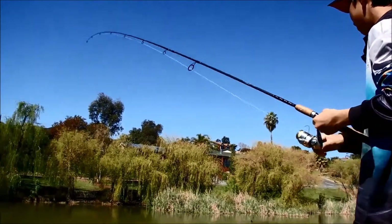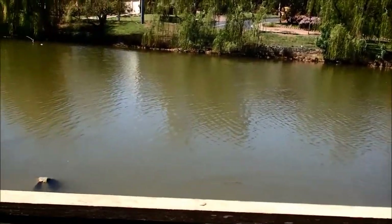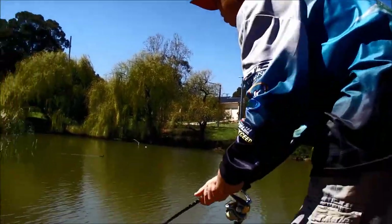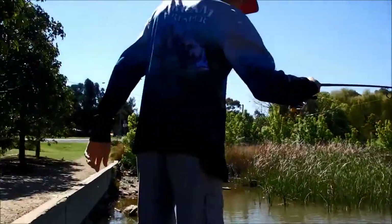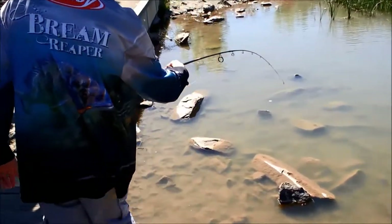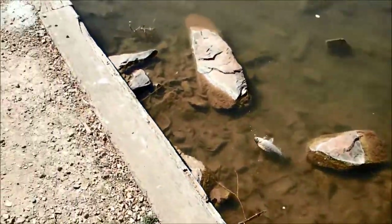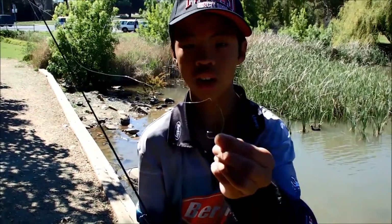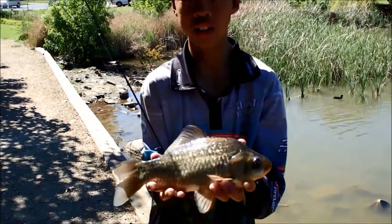I've got another fish. It's another Crucian carp, or the carp hybrid. This one looks a bit bigger. This one's fat. Here's another carp — this one's probably the biggest, but they're still pretty small. We're just getting them on size six hooks with a ball of bread. That's a nice carp.